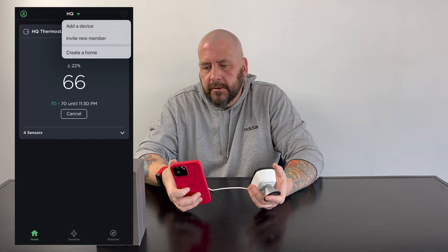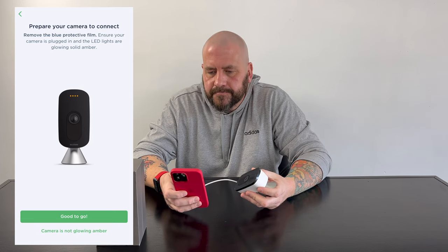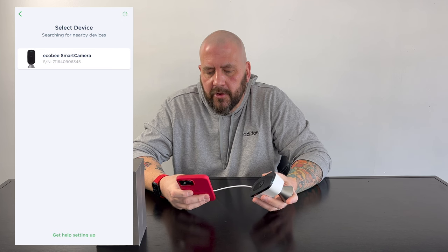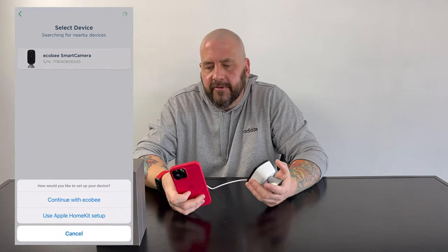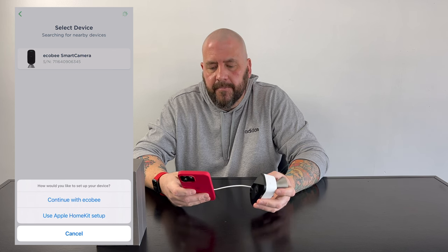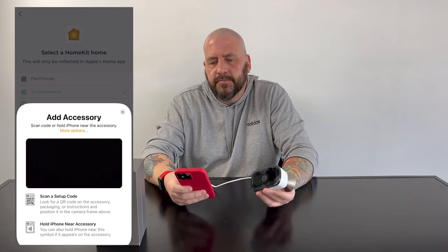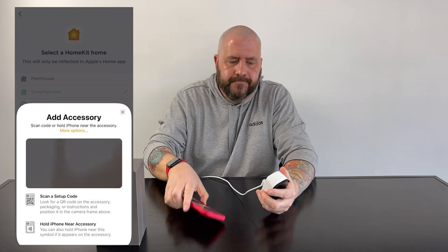Let's add it to the app and show you the functionality. My take is: why is this not a more popular camera? I think it's got some great features. Here I am in the Ecobee app — I'm going to go to add a device, make sure I'm on the right home, and select camera. Basically it's just telling you to have your Wi-Fi info ready and have it plugged in. There it is, listed in the devices to add. I can continue with Ecobee or use the Home app to set it up, which puts it in HomeKit right away — I'm going to use the HomeKit app. I'll select this home and scan that HomeKit code on the back.